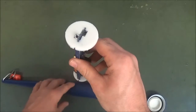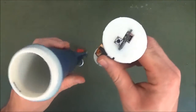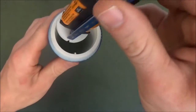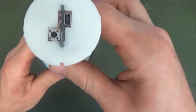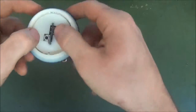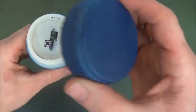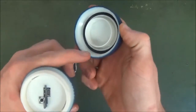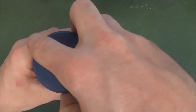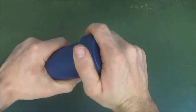With the instrument recording data, the electronics board can be reinserted into its housing. Ensure that the slot on the electronics board lines up with the ridge of the housing, then slide the board to the bottom, ensuring that it sits snugly against the bottom of the housing. Before putting the lid back on, check the O-ring and screw thread for any foreign matter that may cause a poor seal. Screw the lid on firmly, but do not over tighten.